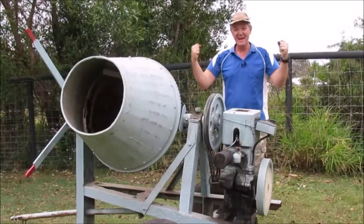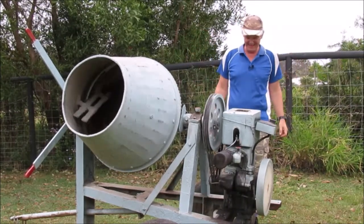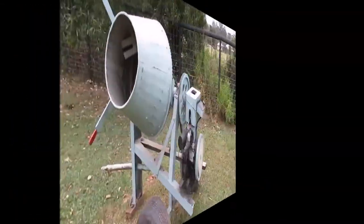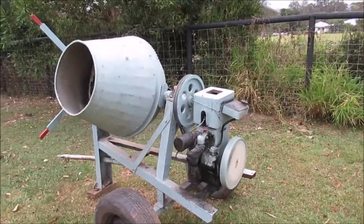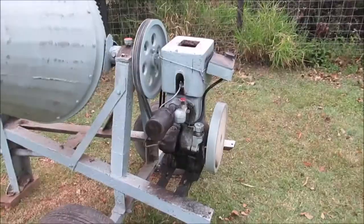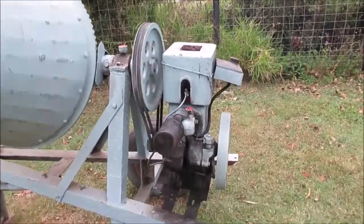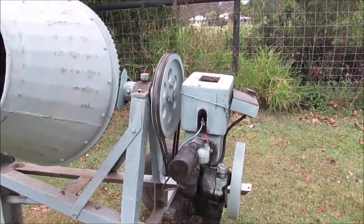It runs! So good. Well guys, after ages and ages of trying, we got it going! I'm not sure what I did differently, but it's running!